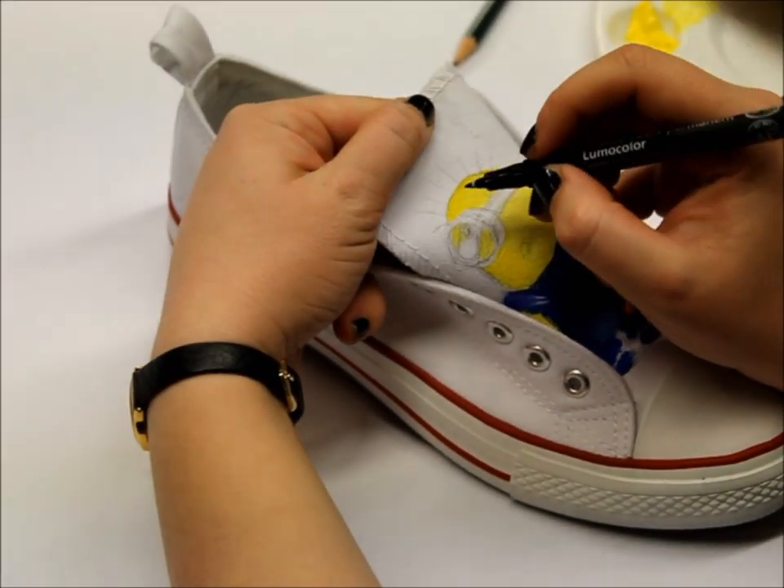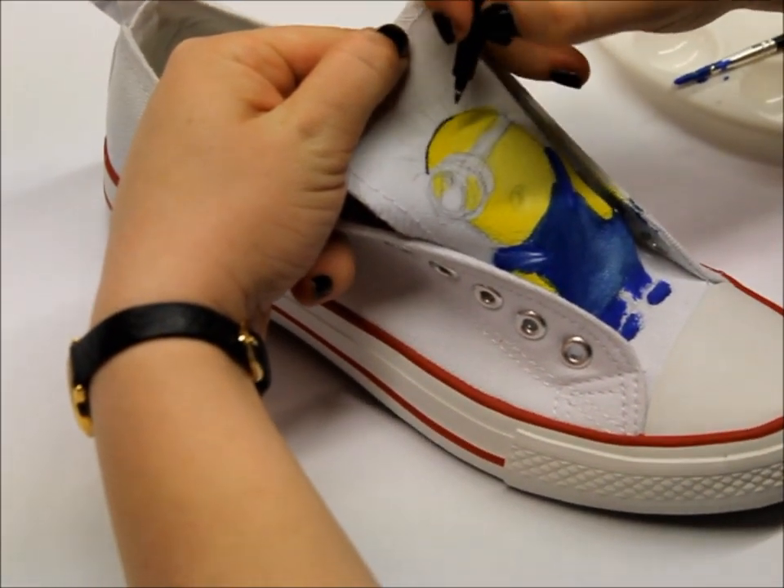Now all that's left to do is just outline him. Let's begin.